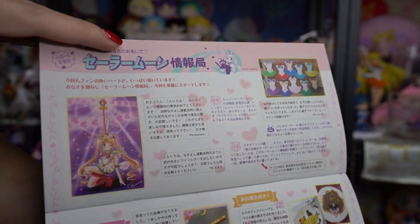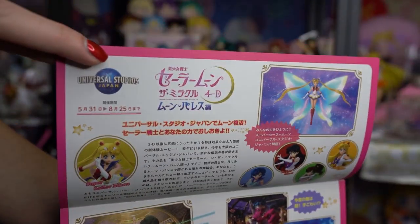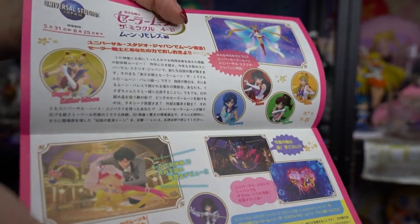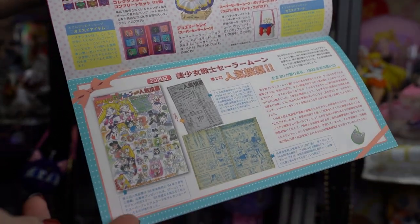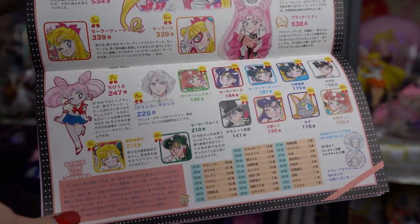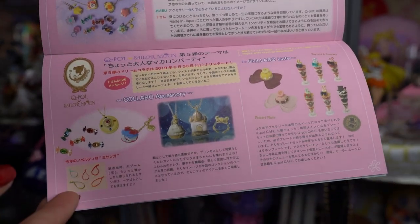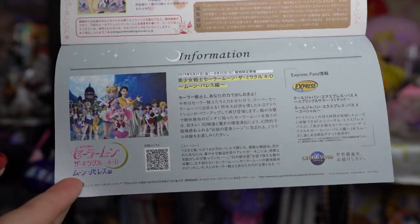Newsletter 11 features the Sailor Starlight's symbol on the front. This is about the Universal Studios show and the merchandise you could get from Universal Studios. There's also some info – it looks like biographies about the manga characters – as well as a bunch of information about Coupot Sailor Moon, which you probably saw my unboxing of recently.